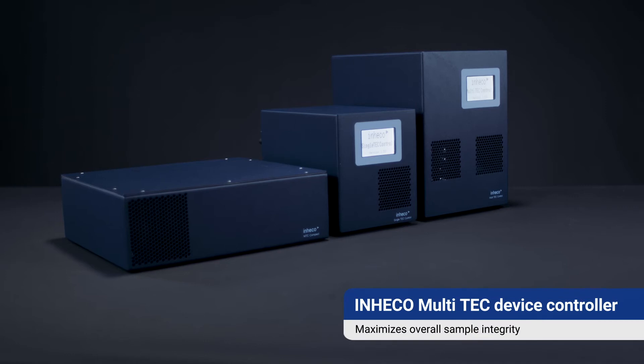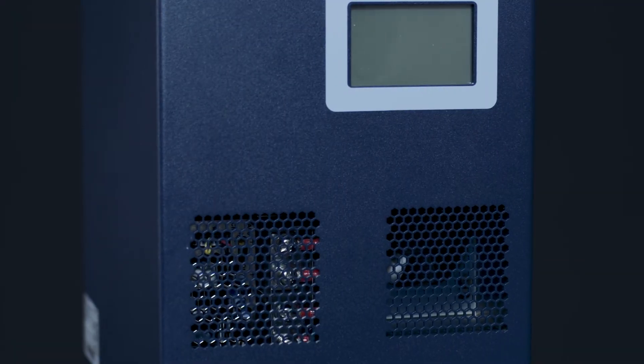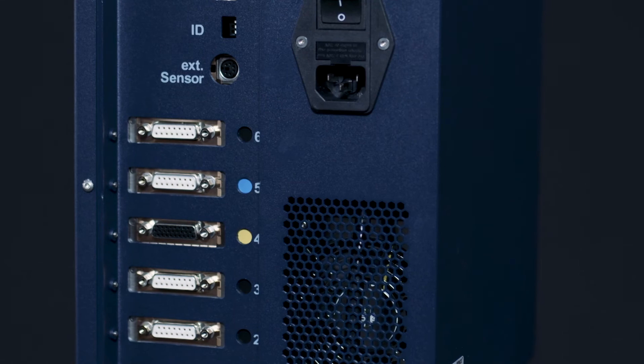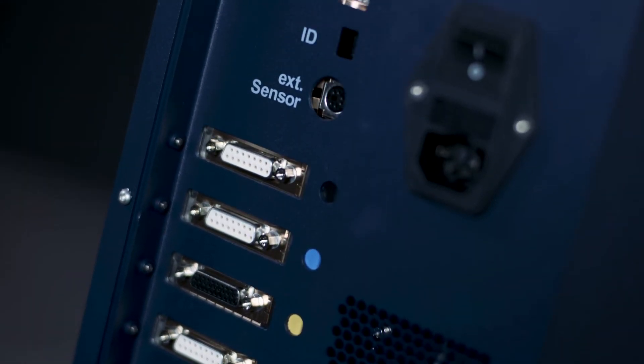The separate off-deck control units further minimize on-deck space, noise, and temperature generation. When multiple INHECO products are in use on a deck, INHECO's multi-tech control unit can control up to six devices in parallel.